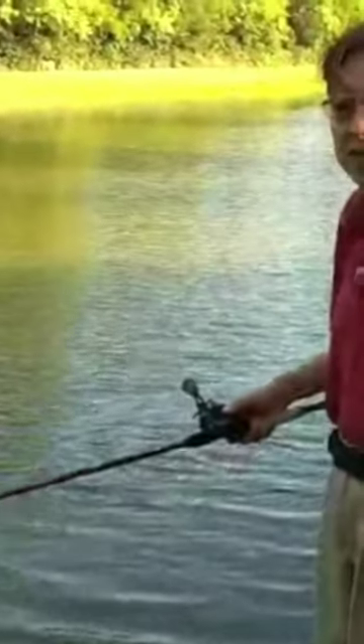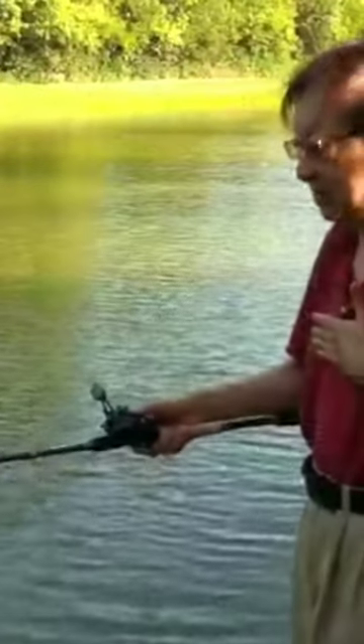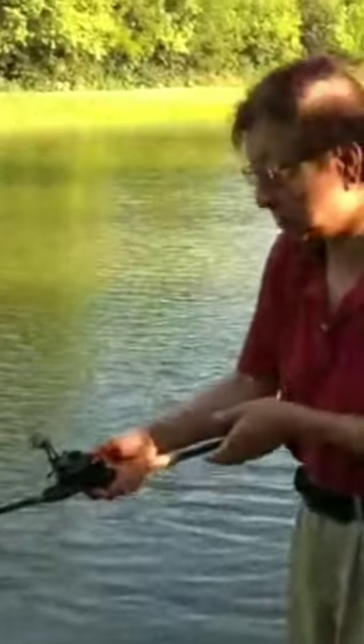The key to doing this well is body and hand coordination, which means your body swings and your hand follows. It's not like this — watch my body and hand, it's like swing when you swing back.